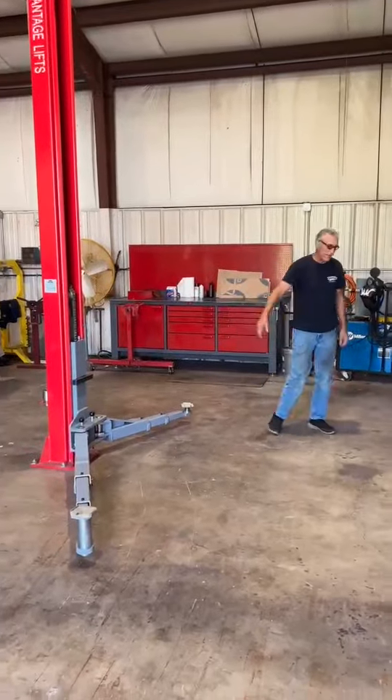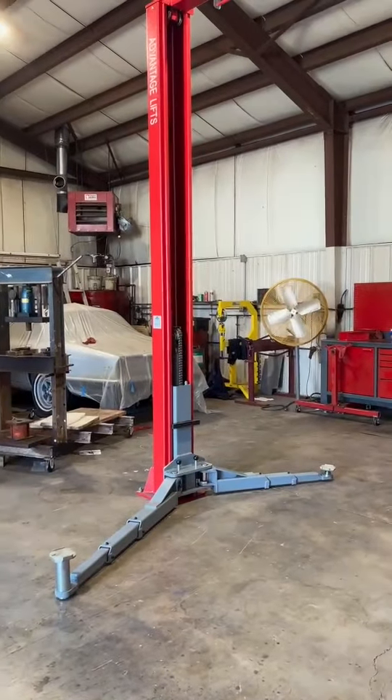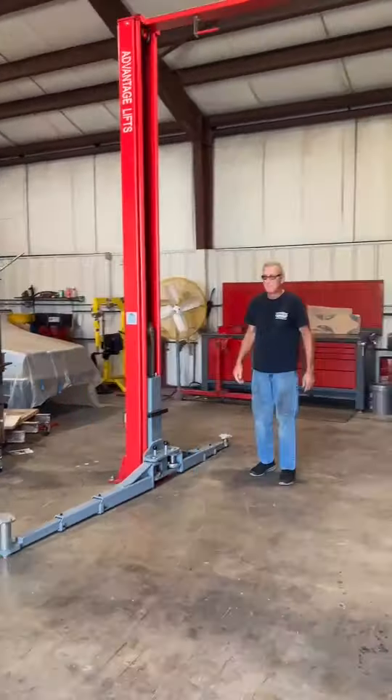The beauty of the automatic ones is that when you go down, you don't have to pull up on each one to release the arms. They're all released, so you can just pull your arms out of the way and back out your vehicle.